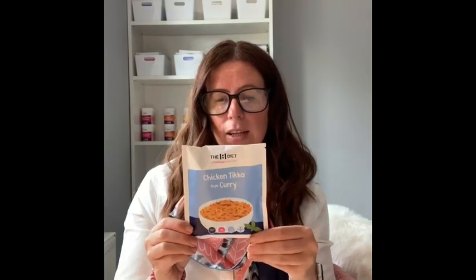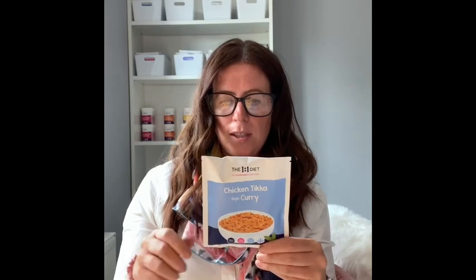The chicken tikka style curry is 150 milliliters of hot water, stir well, microwave for 90 seconds, stir well, microwave for two minutes, allow to cool for two minutes — again a five-minute meal. Green pesto flavor pasta is the newest one and it's really yummy. I love pesto so it's fast becoming a favorite of mine. You add 110 milliliters of hot water with the pesto mix, stir well, microwave for 90 seconds, stir, repeat, and stand for a minute.